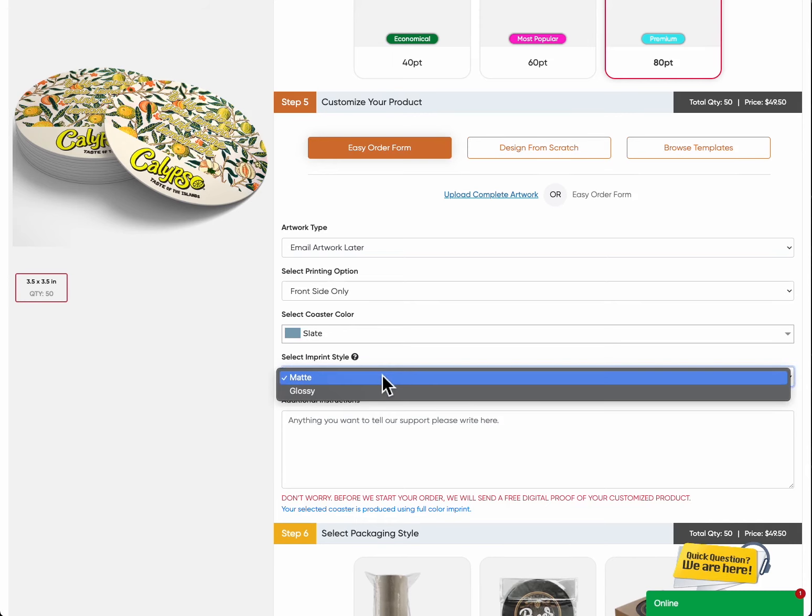Select imprint style. Elevate your coaster's appearance with your preferred imprint style. We offer two options: matte and glossy. Matte: opt for the matte imprint style for its advantage of enhanced water absorption. This option is perfect if you prioritize functionality, as it absorbs moisture effectively. The matte finish may appear slightly darker than bright printing and computer screens.